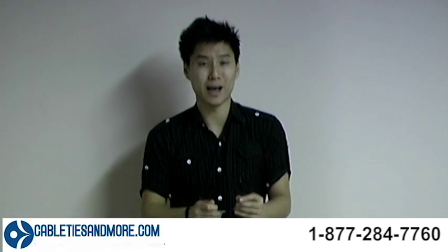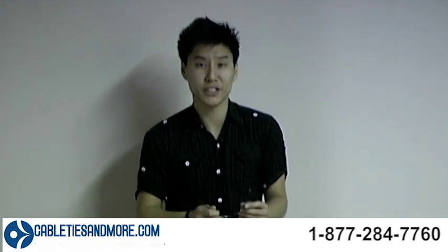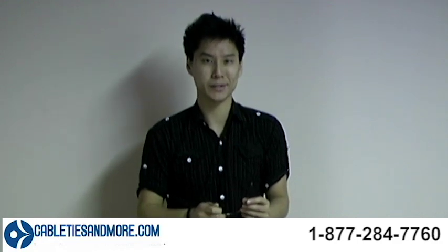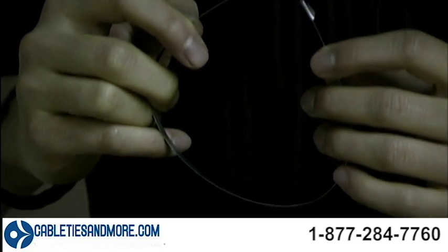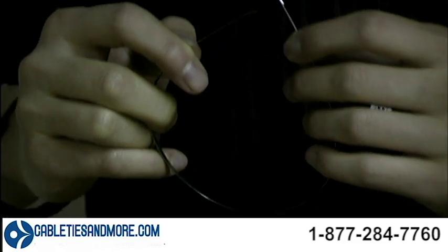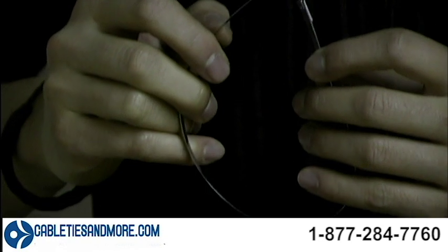This is a stainless steel cable tie and it is the most reliable, durable and most efficient product in the marketplace. These cable ties can withstand the most extreme temperatures and harshest environments known to man, and they are flame resistant and non-toxic to the users.